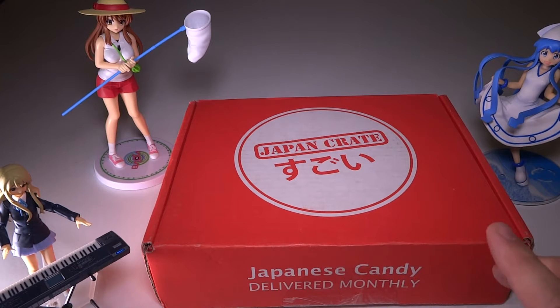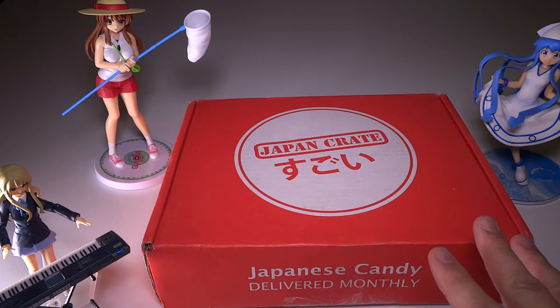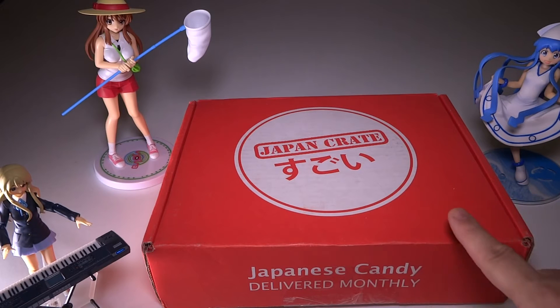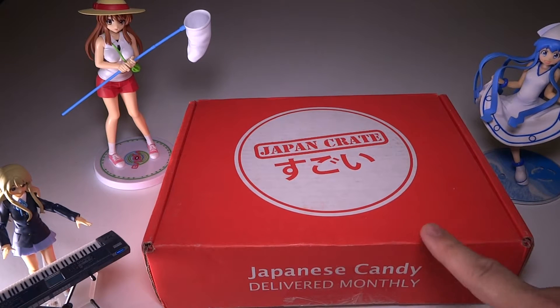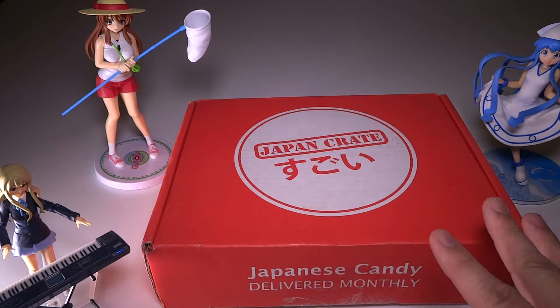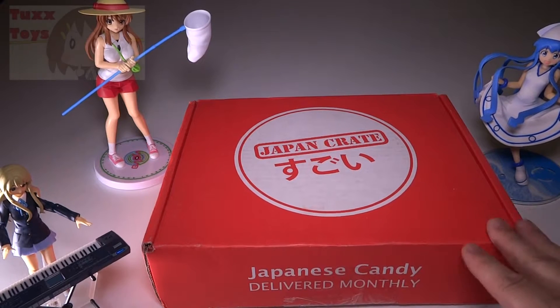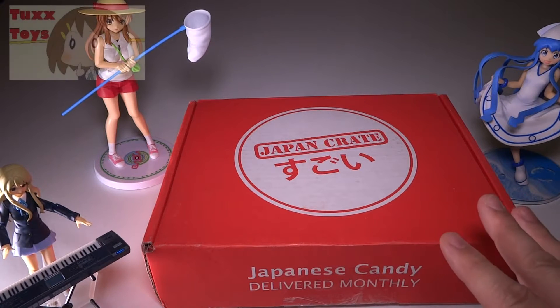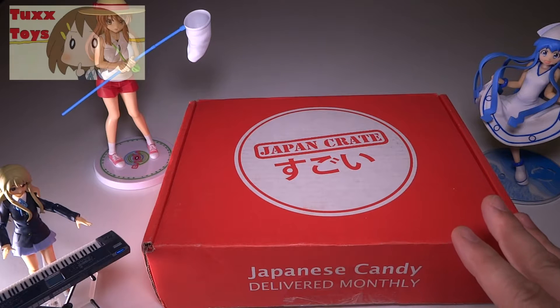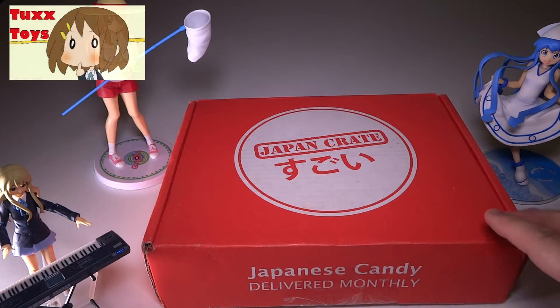Hey guys, Tux here, and today I'm going to be unboxing Japan Crate. This is actually kind of a happy ending story. This particular Japan Crate I got once before and it came damaged, and the good folks at Japan Crate were nice enough to send me a backup copy, a brand new box with brand new stuff in it. So thank you Japan Crate for replacing my defective box with a nice new one.